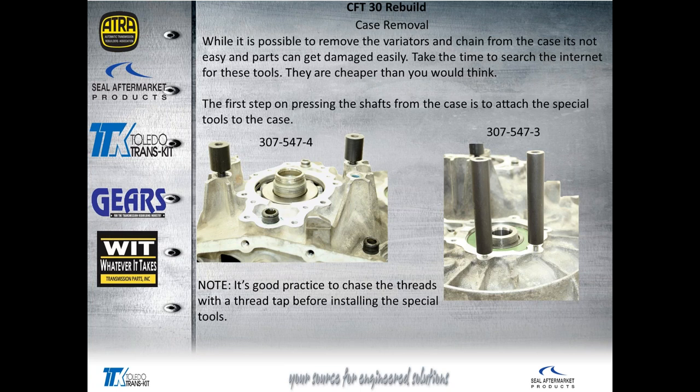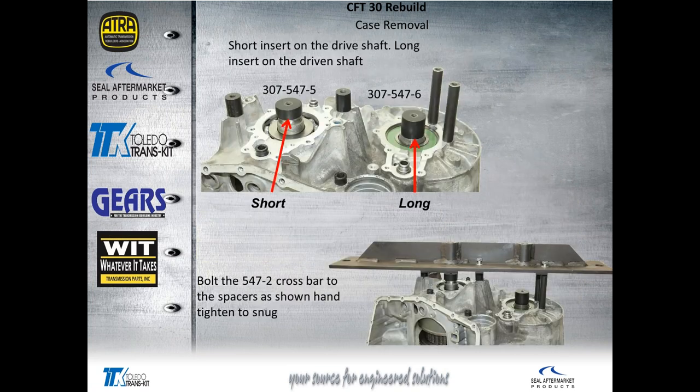A good practice: on these short crossbar supports that screw into the case, clean up the threads with a tap before screwing them in, because there's a fairly heavy residue of Loctite in these bolt holes from where a mount attaches. If you don't do that, you'll end up really forcing this thing down into the threads and needing pliers — just a bunch of extra work. Take the time to tap the threads and those supports will turn in by hand. They only need to be bottomed out next to the aluminum to work effectively.